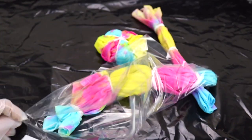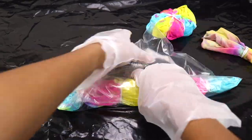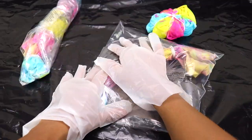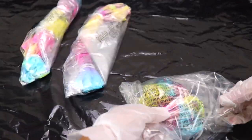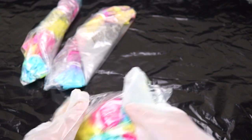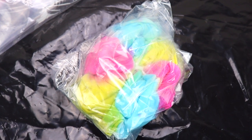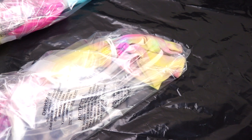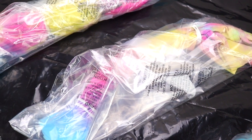Next thing we want to do is to place these into a resealable bag. This keeps the fabric damp while our colors set. We are going to let our design sit for six to eight hours. The longer it sits, the more vibrant our magical unicorn tie-dye is going to be. Once our design sets, we are going to remove it from the plastic bag, remove the rubber bands, rinse the fabric under water until the water runs clear, and then let it air dry.